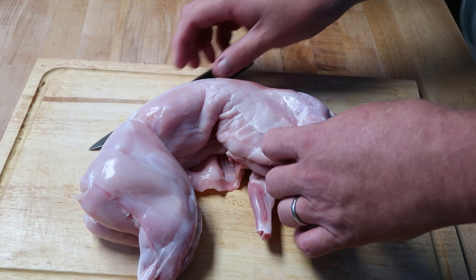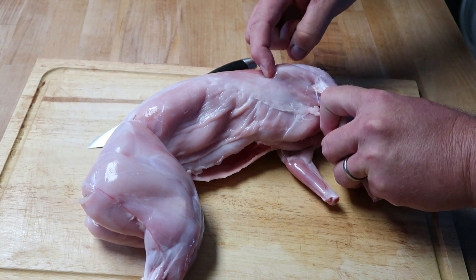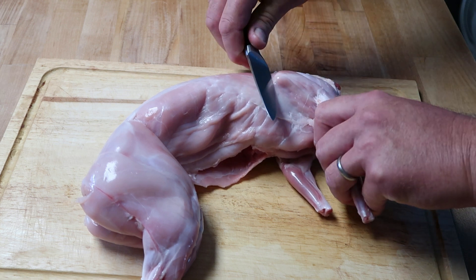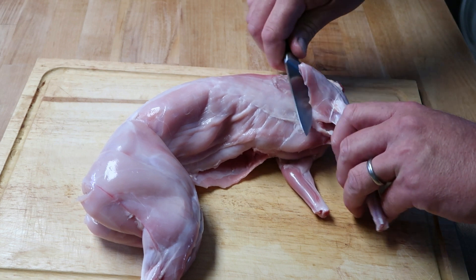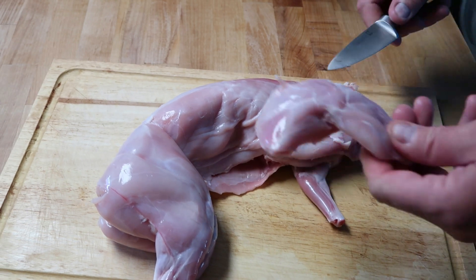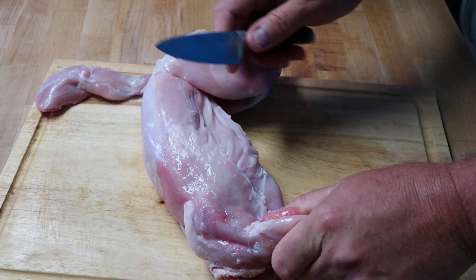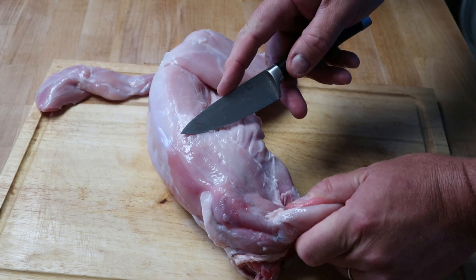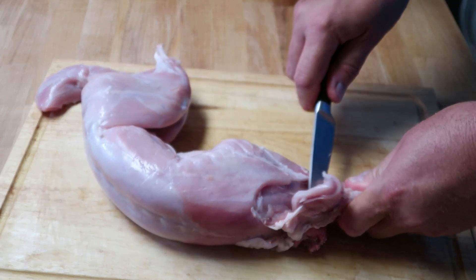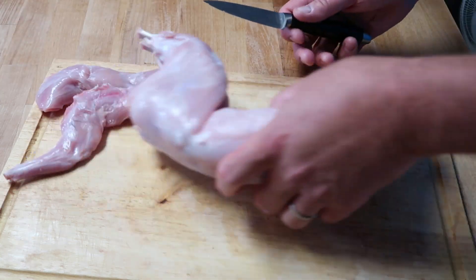We're going to start on the front legs. If you move this up, you're going to see that bone pop up right here. There's no bone-to-bone connection between the body and the leg. So if you start right up under this bone, you're just going to cut and this will come right off. There's your first piece. Turn it over, do it again — lift this, right here you'll see that pop up. It's very evident when you see it. Go right up under it, cut, slice forward, and the front leg comes off.